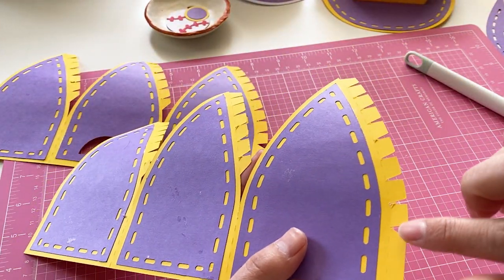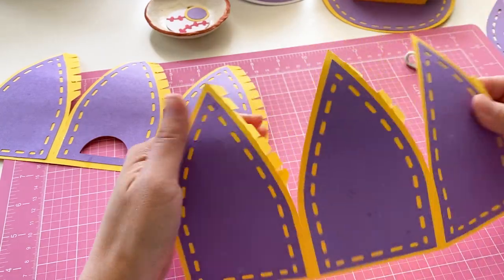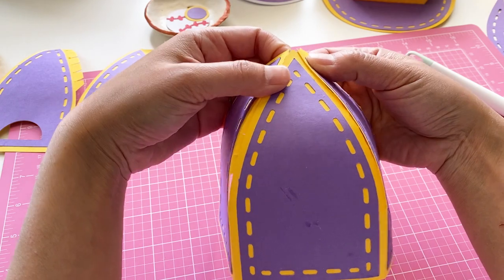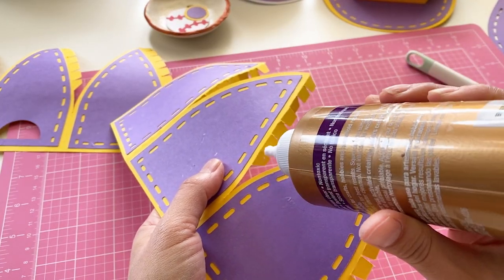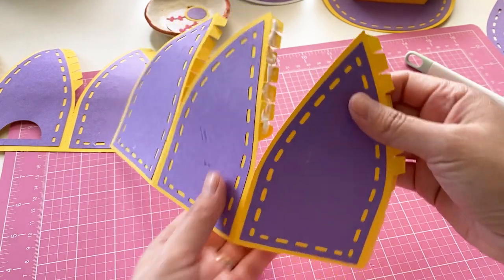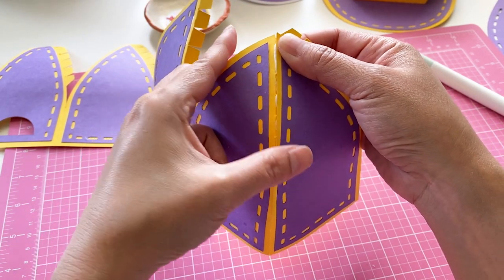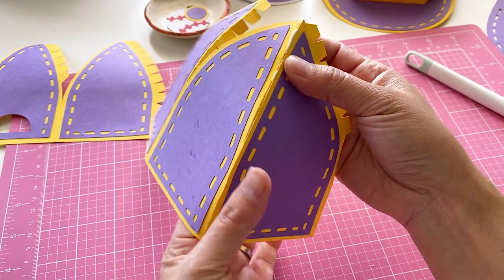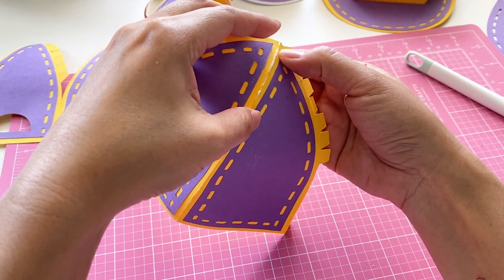Next we will fold all the tabs. We will apply glue and glue them together like this. Because it's curvy, it is a bit tricky to put them together. Just hold them together until the glue is dry. Adjust them along the way if necessary. Hold the top, but if the bottom bit slips out, just push it back gently. Hold it till the glue is dry.